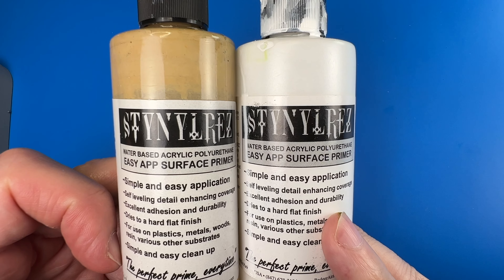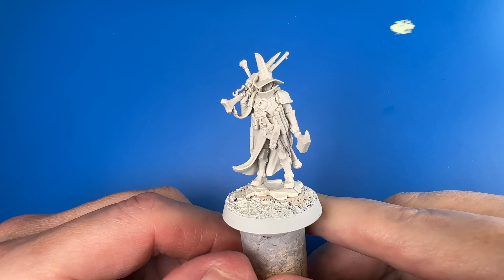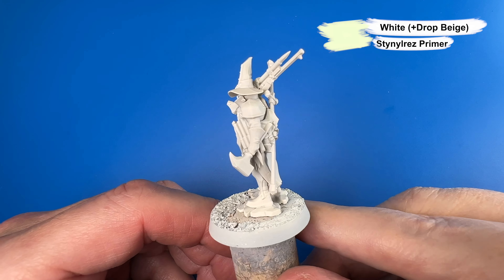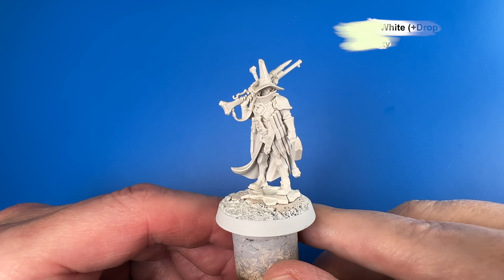We begin by priming our mini with Steinal Res White with just a drop of beige to give it a little bit of an off-white. We want the bright primer because we're going to be using some contrast paints for our base coats.